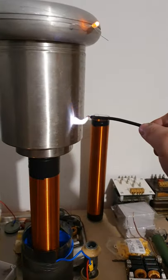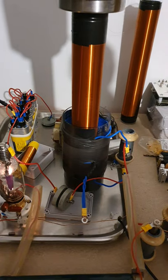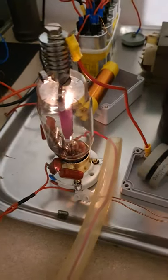400 watts now. The tube is moderately warm — it looks red, but it looks much worse than it actually is.